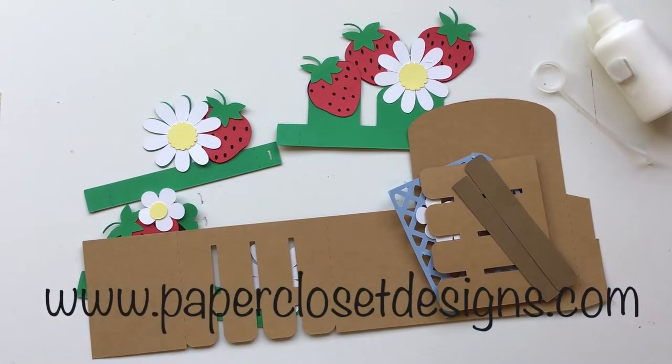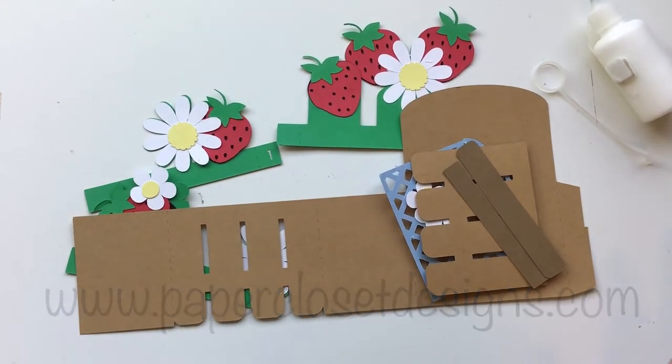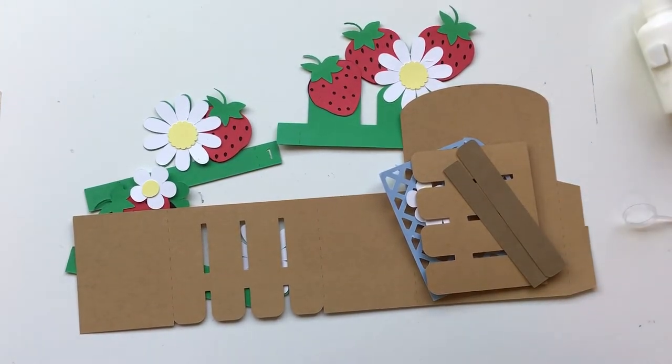Hi everyone, Tracy here with Paper Closet Designs. In today's video I want to show you how to assemble the Strawberry Basket Box Card. So let's jump in and get started.